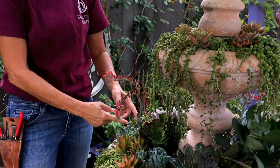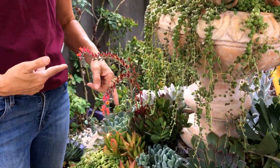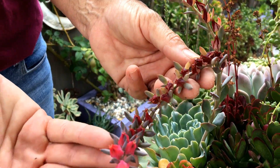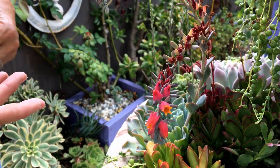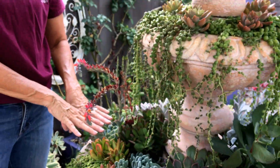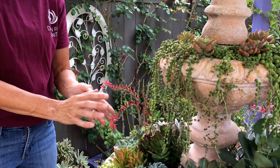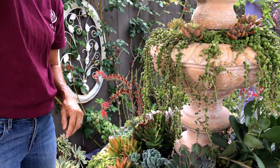This Echeveria — the blooms this year were magnificent. You can see these are spent blooms here, but these aren't spent. Do you cut it or not? Echeveria are not monocarpic — they don't die after they bloom. The hummingbirds love these little flowers, so I'm going to let this go for a little while longer.